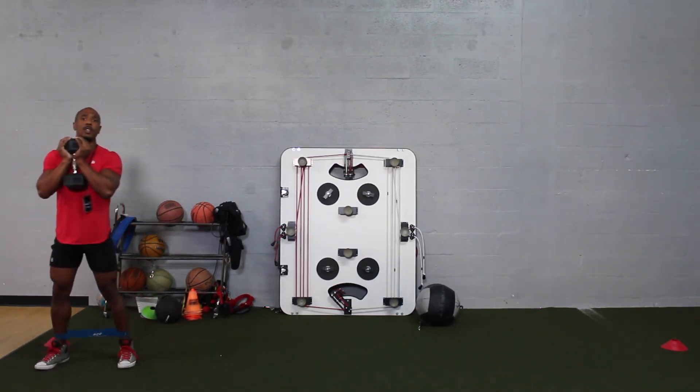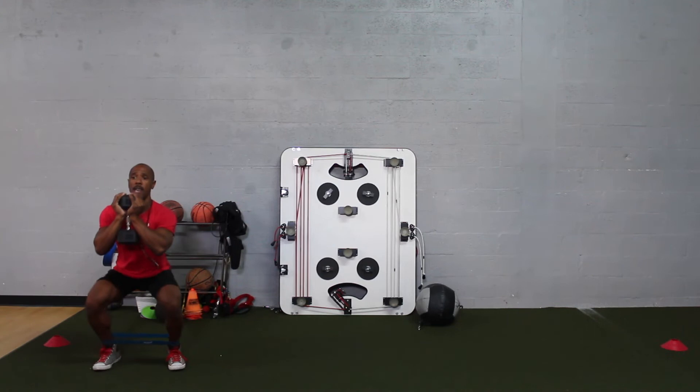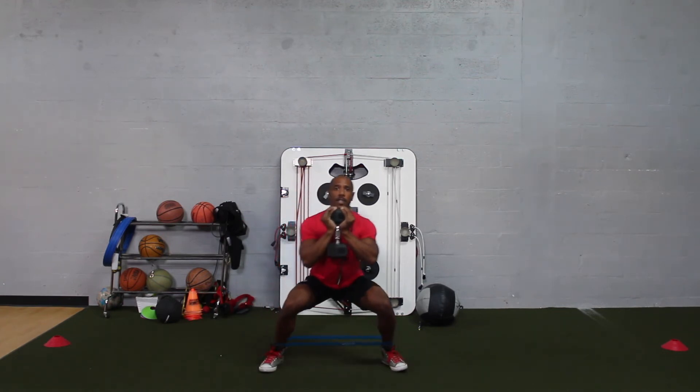Now I'm going to go ahead and perform the exercise in real-time. As you can see, I'm squatting down. When I'm stepping out and bringing my feet back in, I'm only going halfway in because this is going to create the tension in the glutes.